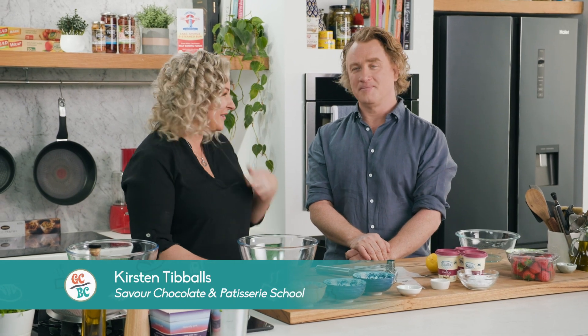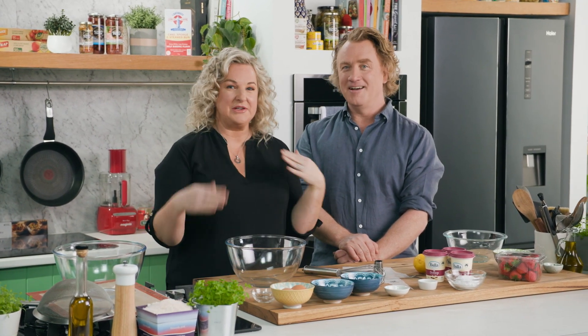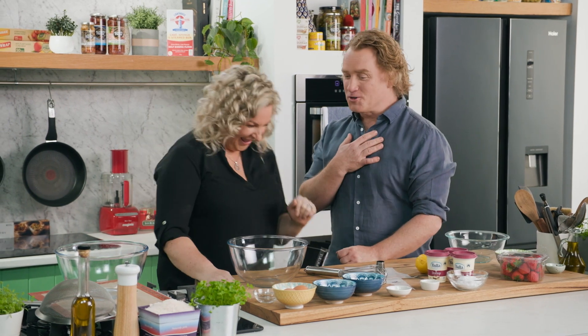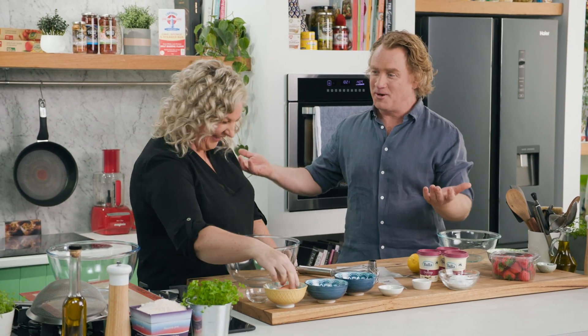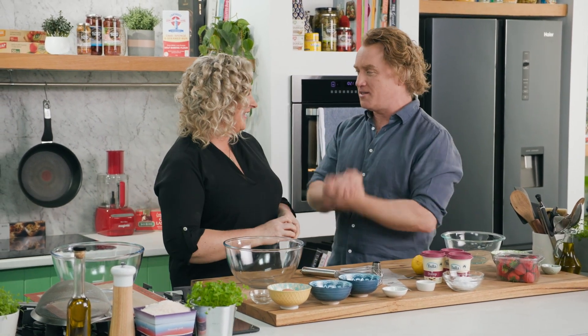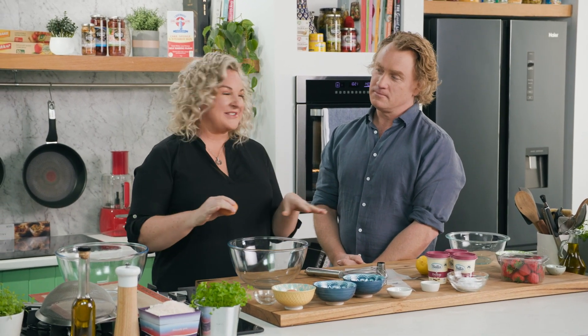Thank you so much for having me. I'm a bit of a — this is a fan moment for me. I absolutely adore your restaurant La Luna. I'm a fan of yours as well, and you're the queen of chocolate, so I feel like I have to curtsy or something. But you're in here and you're going to teach us how to cook lovely meringues — it's actually a little dessert cup.